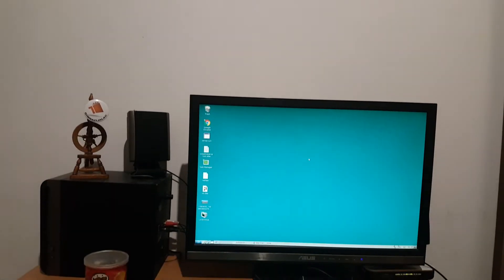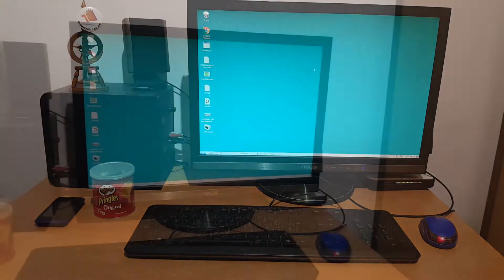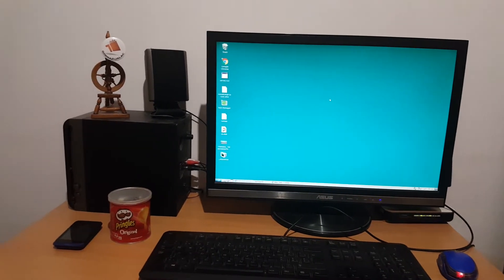Once you do get to the desktop, what do you see? Well, the interface looks a lot like Windows, and it's really customizable. You'd be surprised just how much customization there is. When I installed Ubuntu I was aiming for a Windows 98 theme, but I gave up on it.